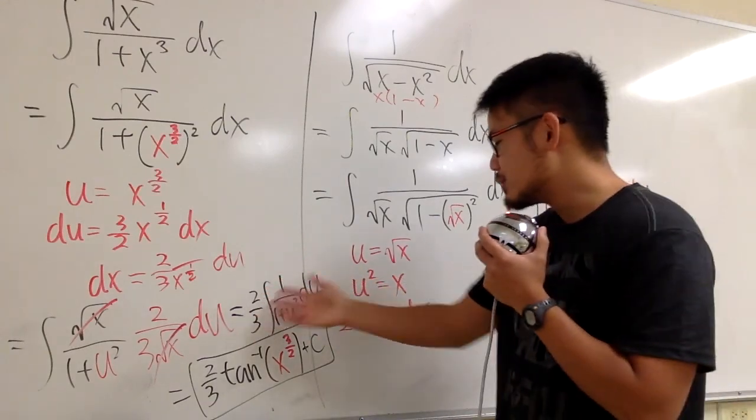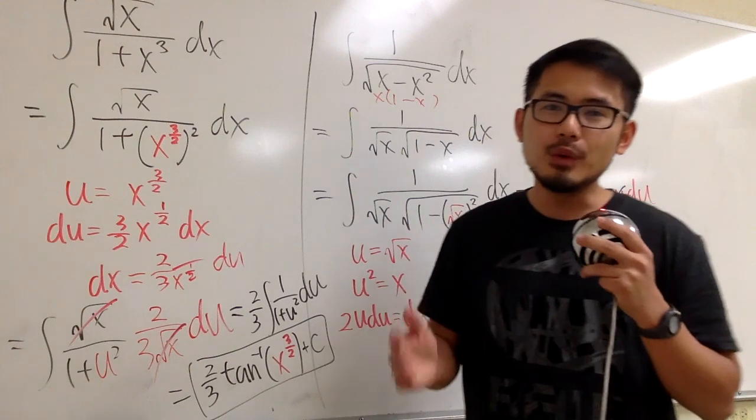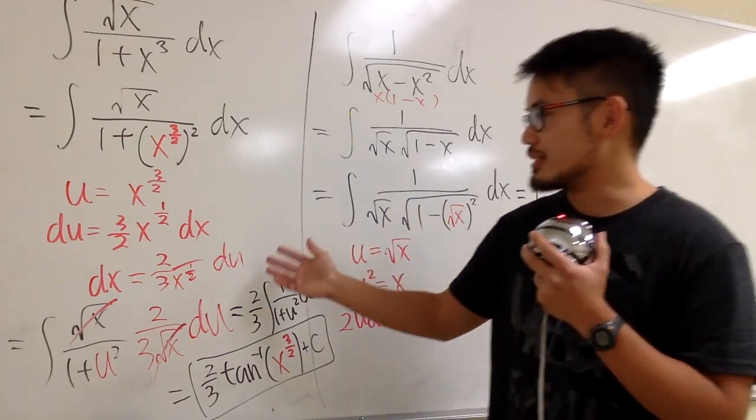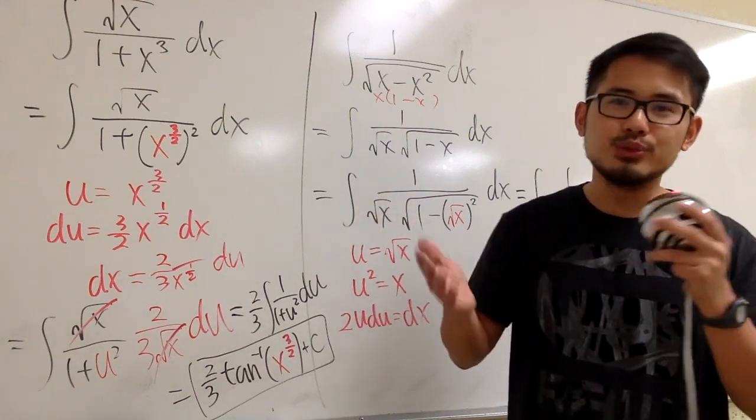Quick summary: I know many of you will think these two integrals are so tricky and unfair. However, these are the kinds of techniques you should see at least once, so that later on when you're working on integrals, they may help you out.